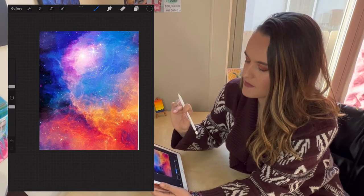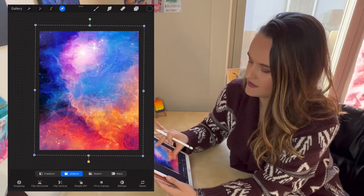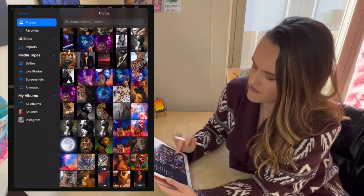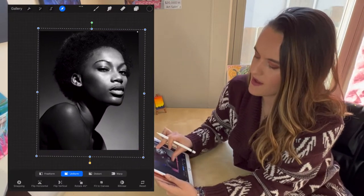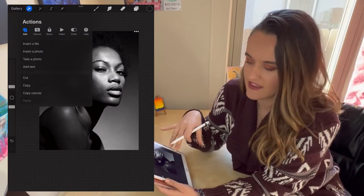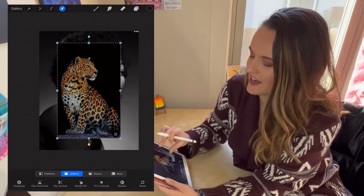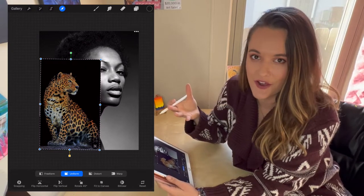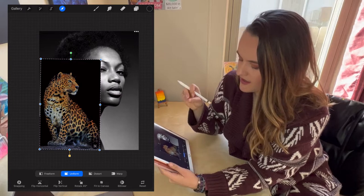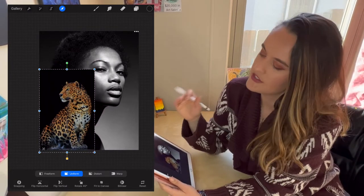I collected these photos ahead of time — one is a galaxy photo, one of my favorites. Use your fingers to zoom in, make it larger, and resize it to fill the canvas with no white spots. Then I'll go ahead and add the next photo — a woman — and resize her to where I want her. I also insert a picture of a jaguar. In the finished source I actually flipped the jaguar horizontally so it faces the opposite direction as the woman.